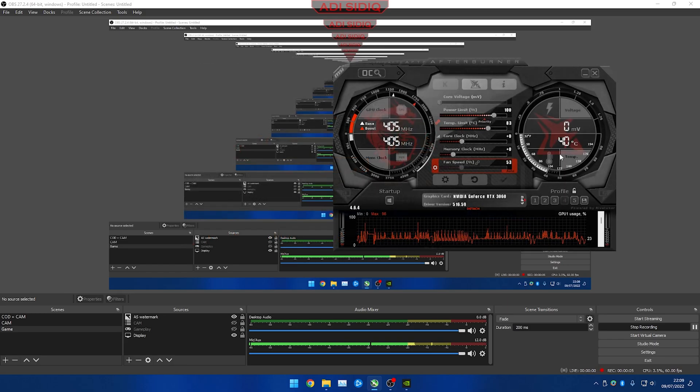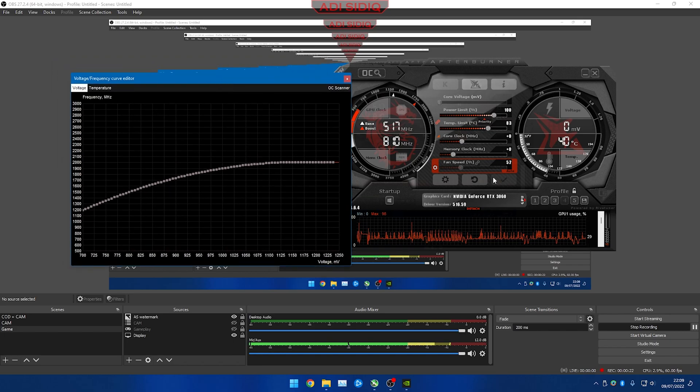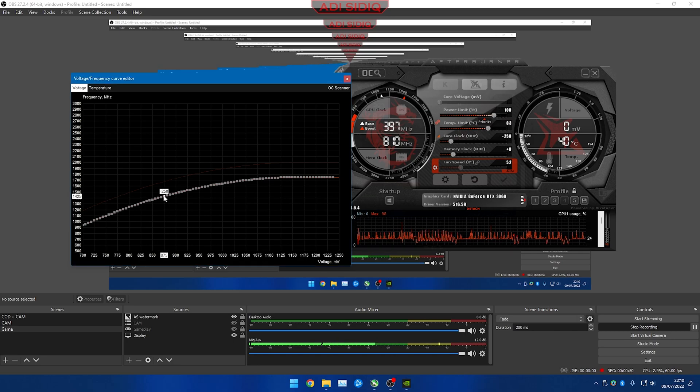The second method requires you to open the Curve Editor for core clock. You can press Ctrl+F or click the curve symbol. Then type minus 250 for core clock, press Enter and Apply. You can go lower than minus 250 if you like. Then choose around 850 to 900 millivolts — I'll choose 875 — and drag up to plus 100, then Apply.